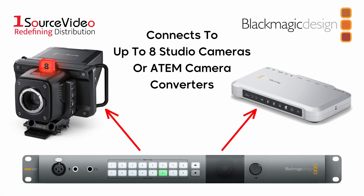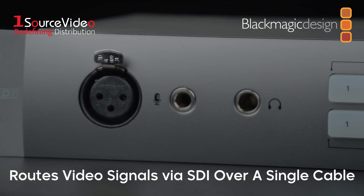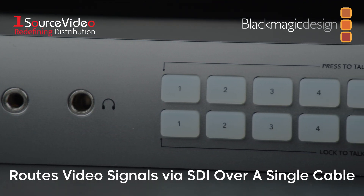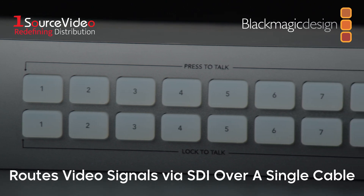This device can connect to up to eight studio cameras or ATEM camera converters and can route individual video signals to a switcher or program monitor via SDI and back to the camera operator while carrying TalkBack audio over a single cable.